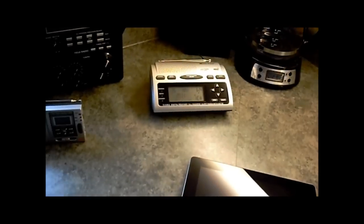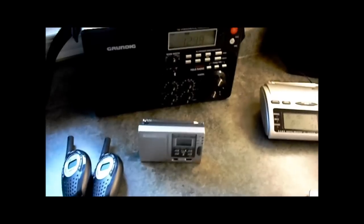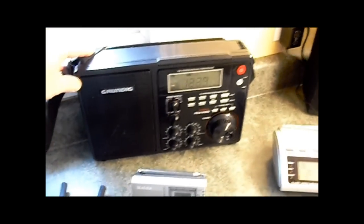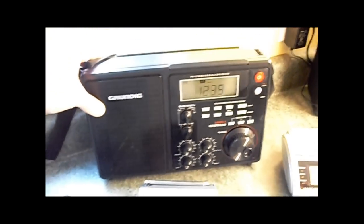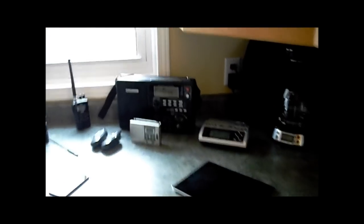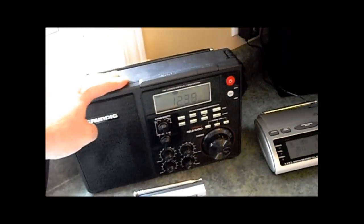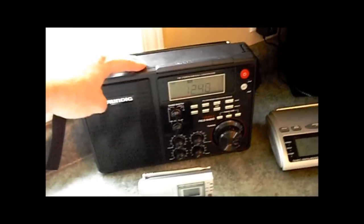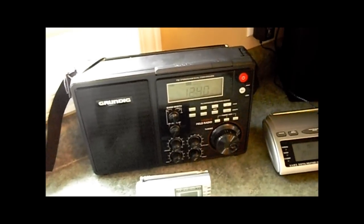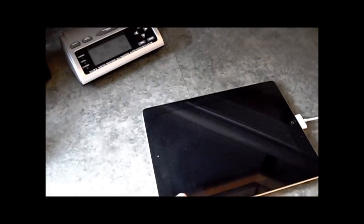Moving on — here's some shortwave equipment. This is the Grundig field radio. I highly advise nobody ever purchase one of these — I hate it with a passion. It's a monster, it's huge, it takes D batteries which nobody uses anymore. I have it for one purpose: sitting here with an iPad, I use this Grundig field radio because it gets everything — all shortwave, medium wave, everything right down to low AM. It works well and allows me to get weather fax and decode PSK31 on the iPad.